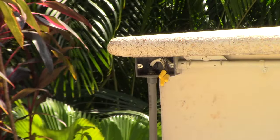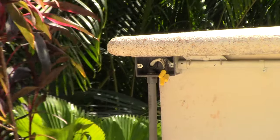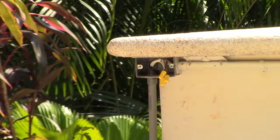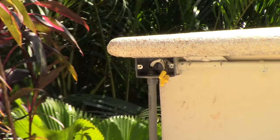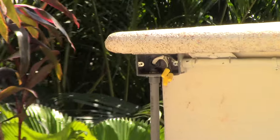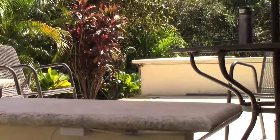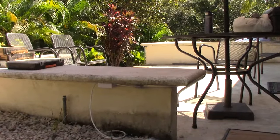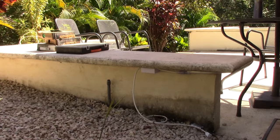Here we are with the conduit. We have to get a fish tape in from this end all the way over there. There's a rectangular device box on its horizontal, and then the conduit is coming out of the bottom side of it, down into the earth, backs up, comes all the way around through the sidewalk area, and ends up right here where I'm going to be putting a device box with a receptacle on it.